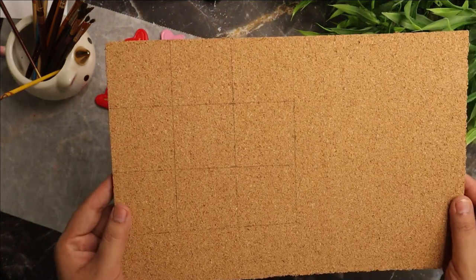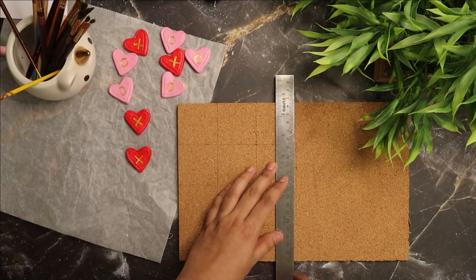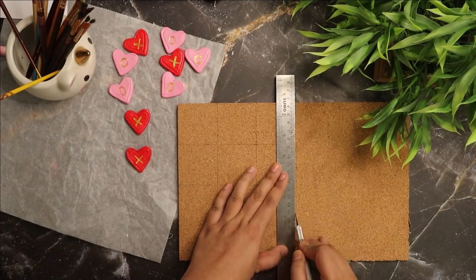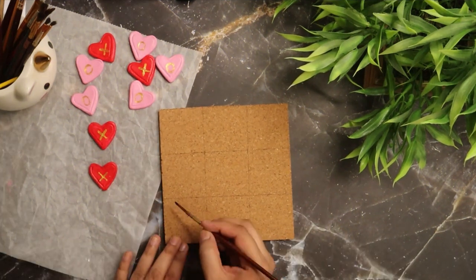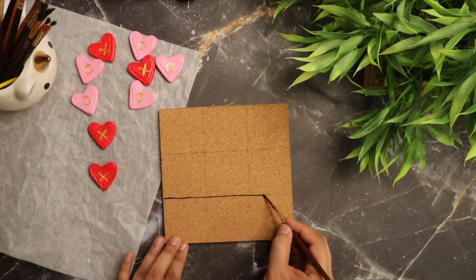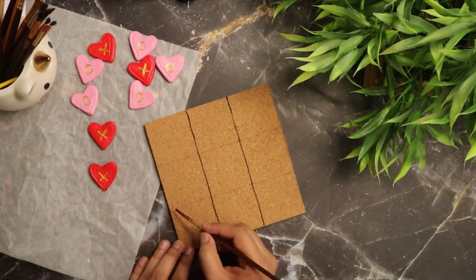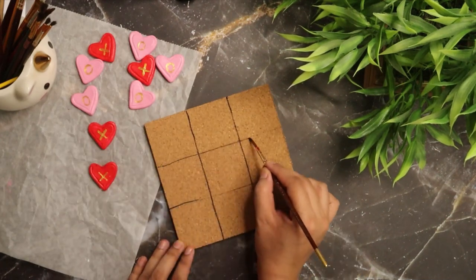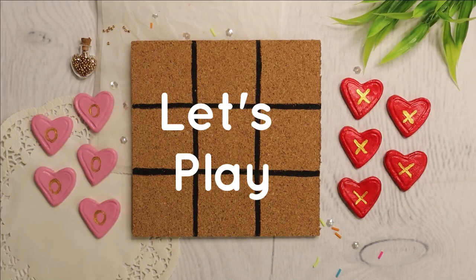Now take a cork board and cut a square according to the size of your hearts — I'm cutting mine to 6 by 6 inches. Divide that square into nine equal squares using black acrylic paint, and your tic-tac-toe game is ready.